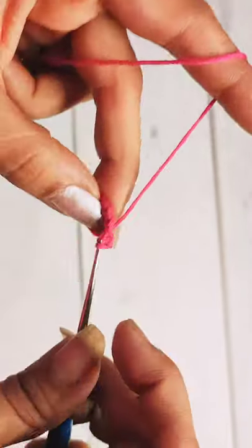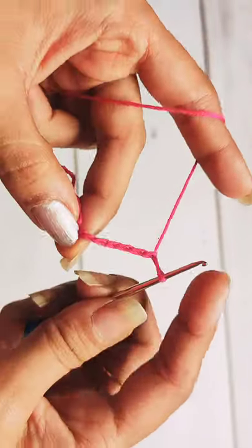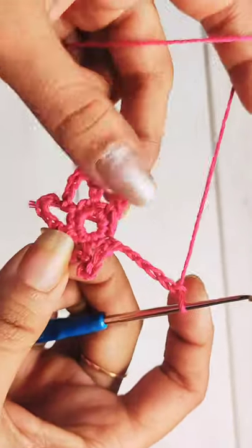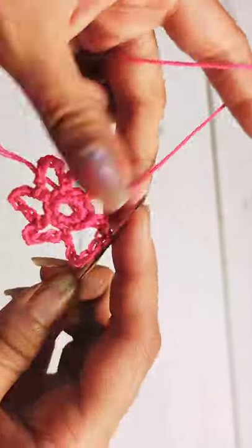In the first single crochet of the last round, do one single crochet followed by chain six, then skip the next stitch, and in the following stitch do one single crochet. Repeat until you have a total of six petals. At the end, do a slip stitch in the first single crochet stitch of this round, followed by chain one.